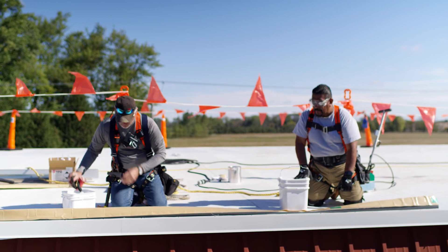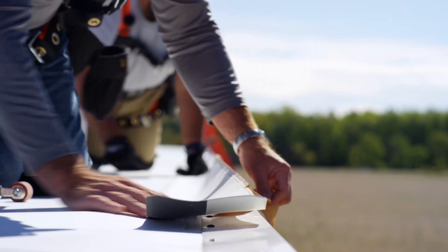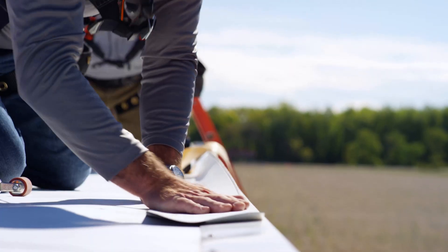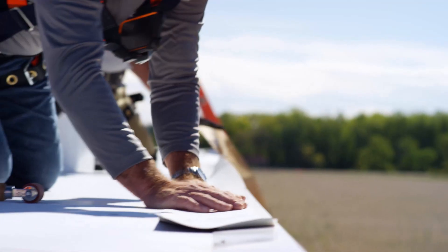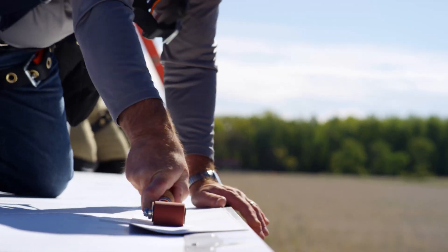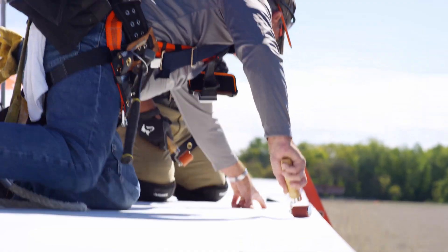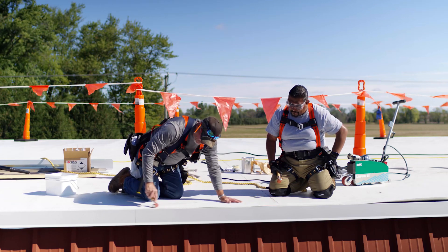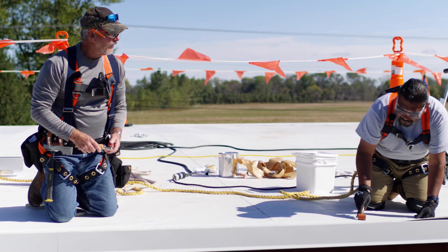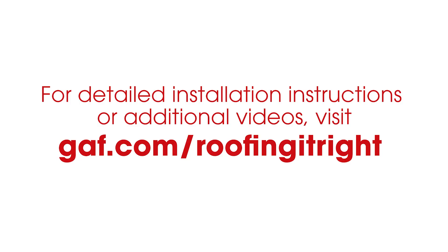That's all we do now — let it plop down. I'm going to pull your release paper back. Now it's just a matter of rolling. For any T-joint areas, you want to make sure you crease it nice up through the metal areas. Check out our videos at gif.com slash Roofing It Right.